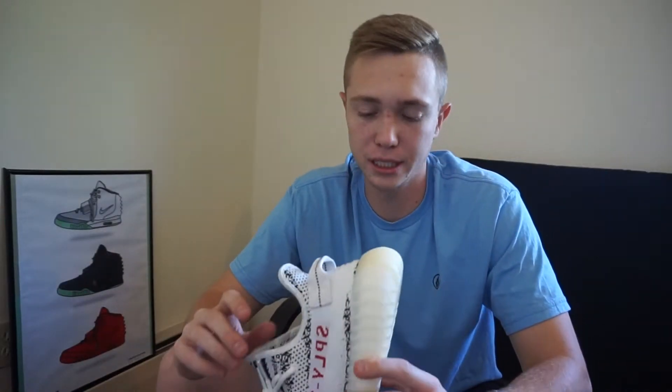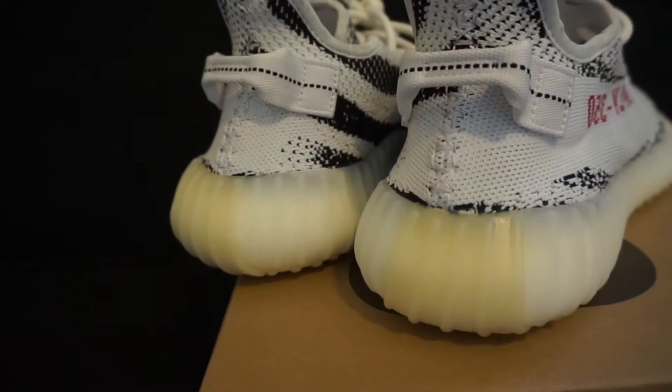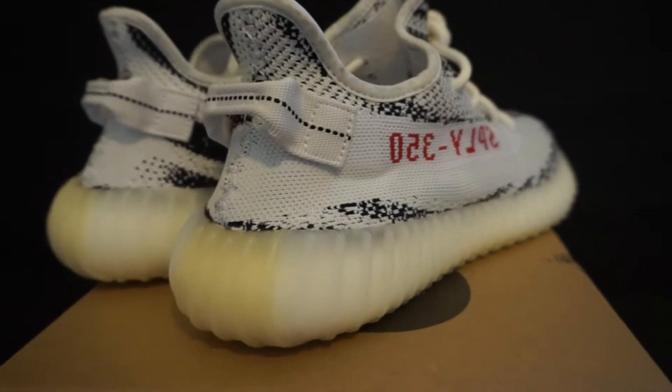The only downfall with this shoe that I don't like personally is how yellow the soles get over time. I wish they could stay that whole cream color. Also the back of the midsole has like a slight yellow tint — I know it's not that noticeable but I just don't like it.